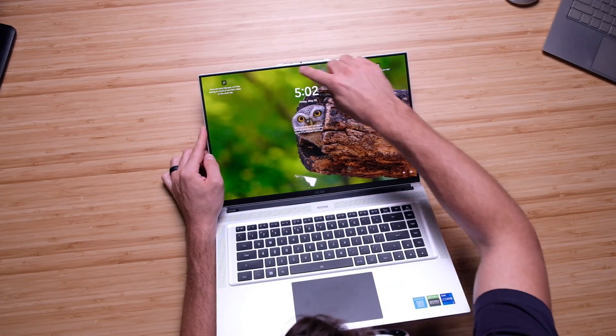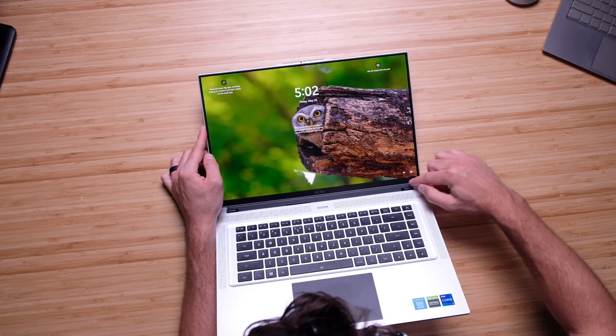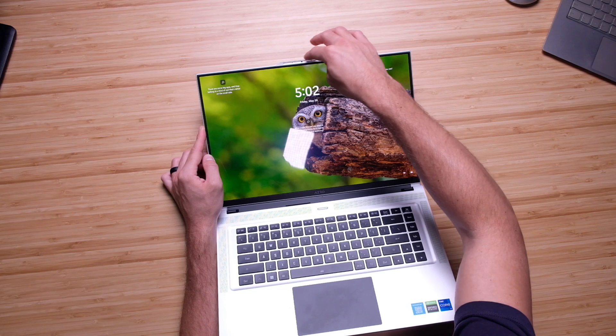The webcam is assembled really well. Rather than making a thicker bezel around the screen, they went ahead and bumped up this notch on the laptop. This not only gives us a really clean view of the screen with a thin bezel, but it also allows you to easily open and close the laptop with one hand, as this little notch is super easy to grab.